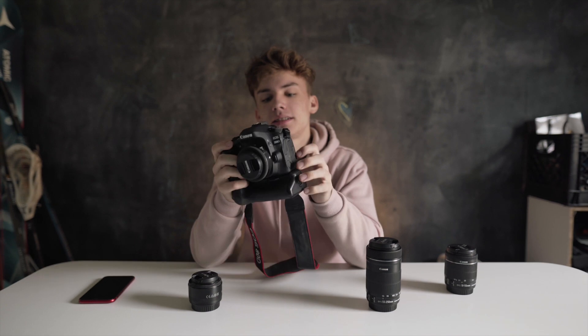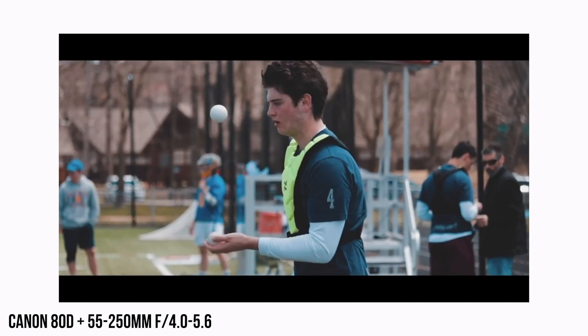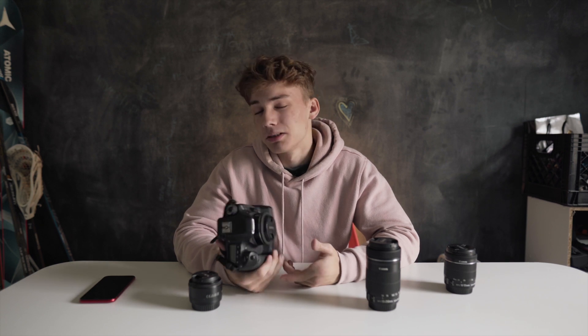I think this camera is limited to 1080p 60. With sports, I always say that it's better to get the most frame rate that you can. It's always important to have a high frame rate so you can slow it down in post without it looking super choppy. So that's about it with the Canon 80D. I don't know if I would recommend it — there are a little bit better options for $1,000 out there, but you could definitely look into it if you wanted to.